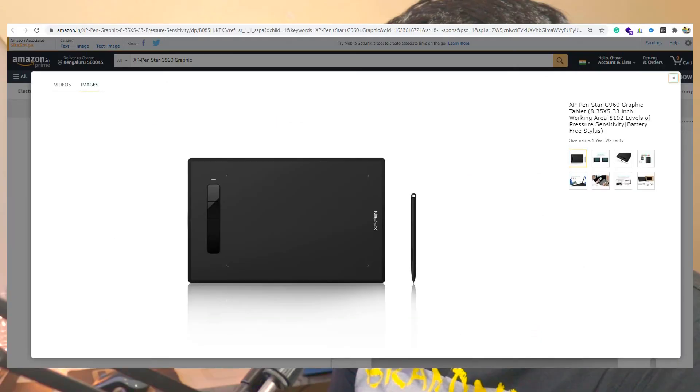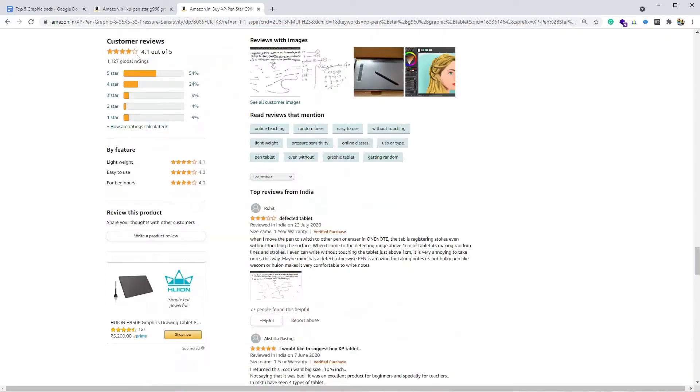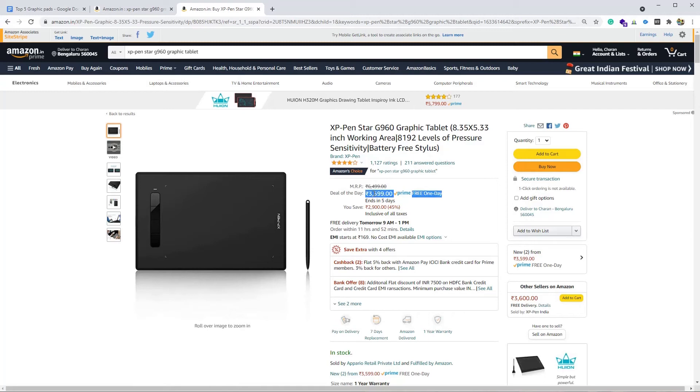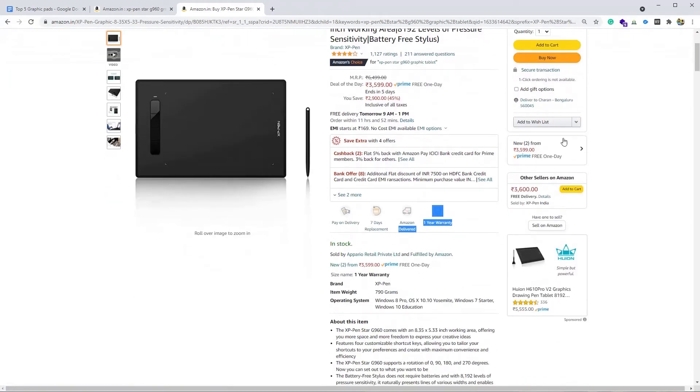The graphic pad weighs around 790 grams — the heaviest among all on the list. The stylus pen is pressure sensitive. It has 4.1 stars out of 5 — 54% of users gave five stars and 24% gave four stars, so overall 78% of users are satisfied. It retails around 3,600 rupees and comes with a one-year warranty.